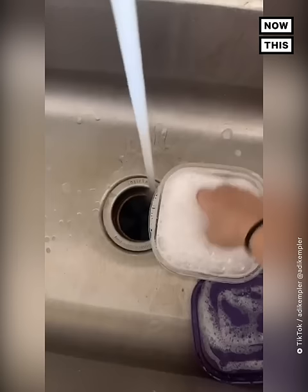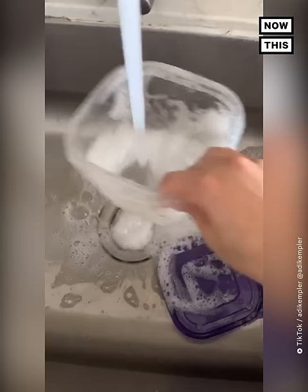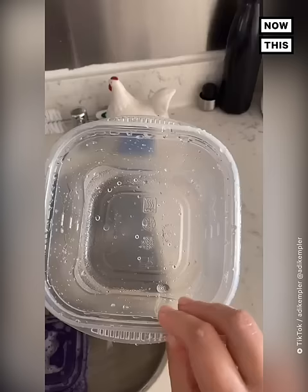Once you rinse it out it's completely clean — it doesn't have that greasy feel anymore. Try it yourself and tag me or use my sound. I want to see everyone try it!